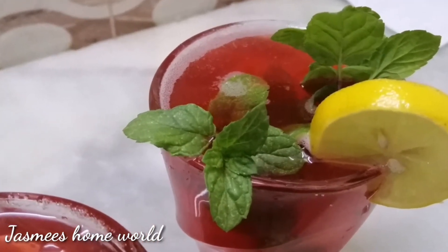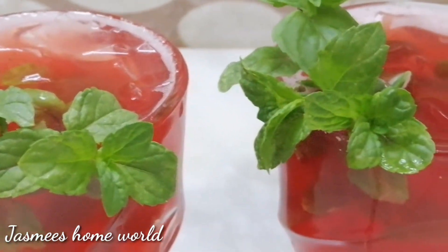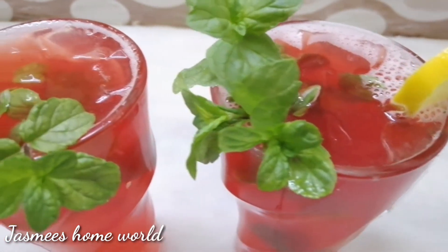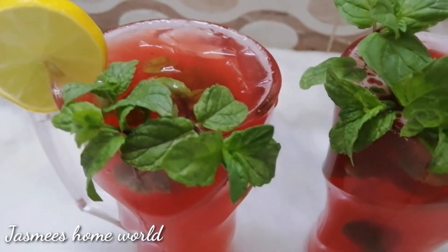Hello everyone, welcome to Jasmine Soam World. Here we have a recipe for the lamb juice.